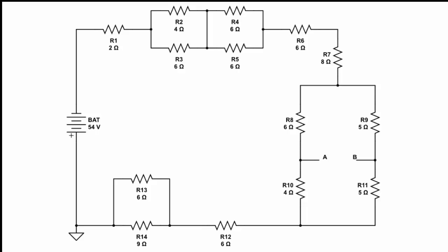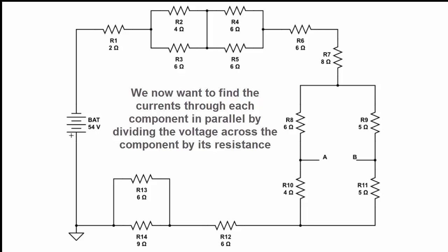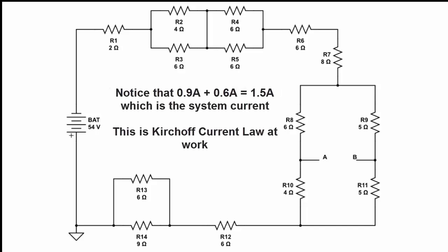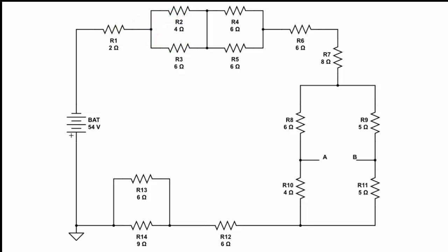Things get a little bit more complex now because we want to find the currents through, for instance, R2 and R3. To do this, we use the voltage across the component divided by the value of the component. To find the current through R2, it's simply 3.6 volts divided by 4 ohms. And the same is true for R3 — 3.6 volts divided by 6 ohms gives us the current through that component.